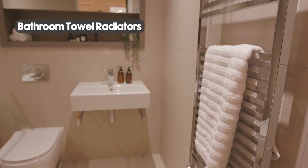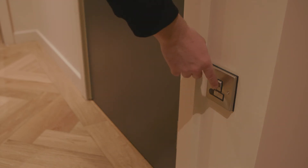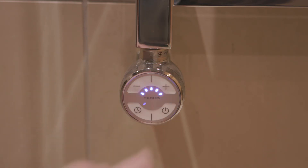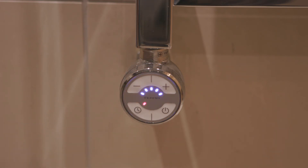The bathroom towel radiators are electric. Isolation is via a low-level fused spur outside of the bathroom. These radiators are very easy to control via the controller built into the unit — switch on, then press the temperature up or down buttons. There is also a timer which automatically switches the radiator off after a certain period. Further information on setting up user-defined schedules can be found in your home user guide.